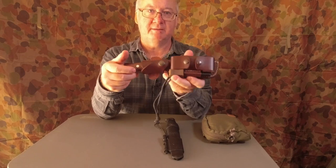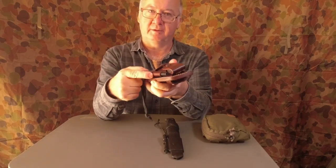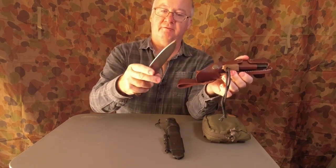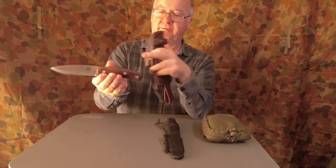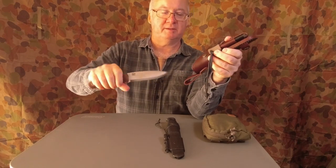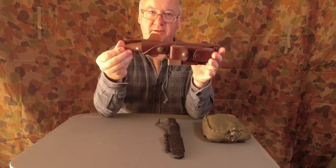The next one is the TBS Bower. Again, I've got the ferro rod in it. The knife has a 90-degree spine so I can strike the ferro rod. It's a good strong knife — full tang, so nice and strong for batoning wood. That's also part of the fire kit.